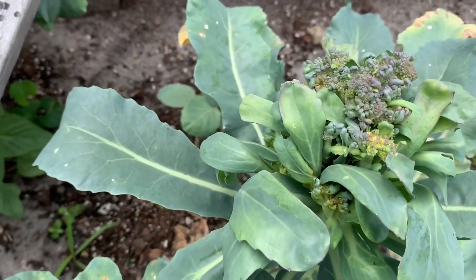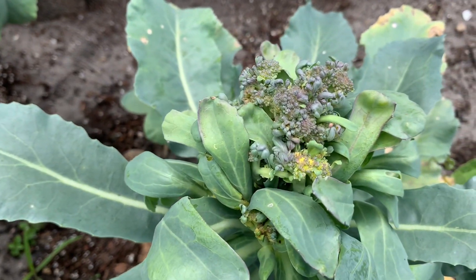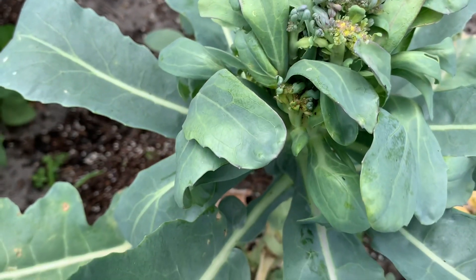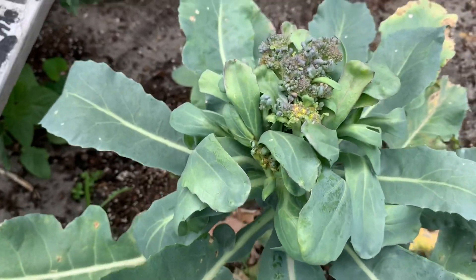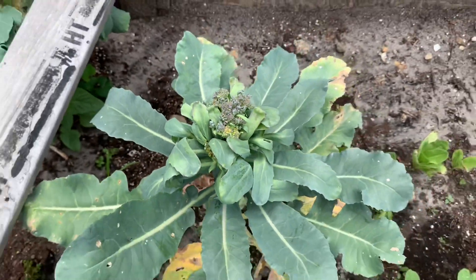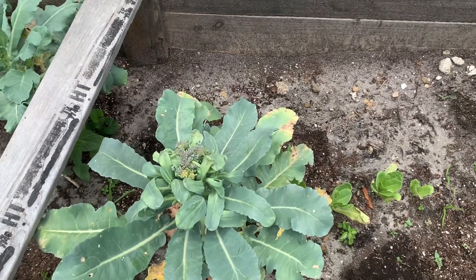Here I have a broccoli and I think I need to cut this because it's not going to get any better — I think it's already going to seed because it's so hot, and you know broccoli is a cool-temperature plant.